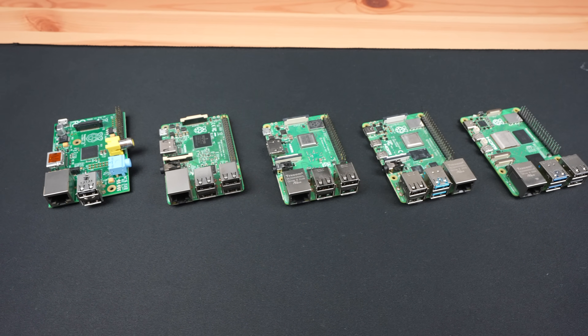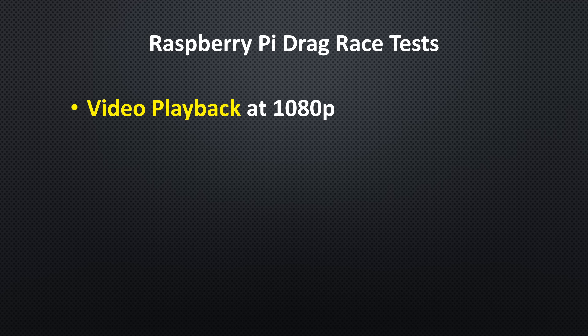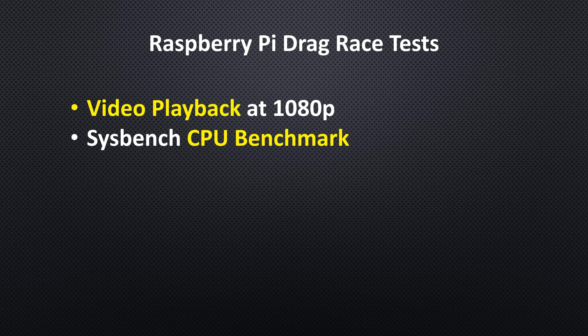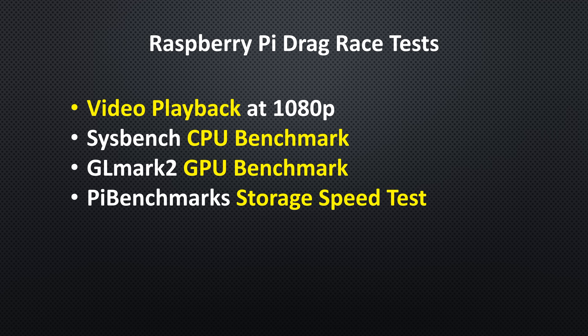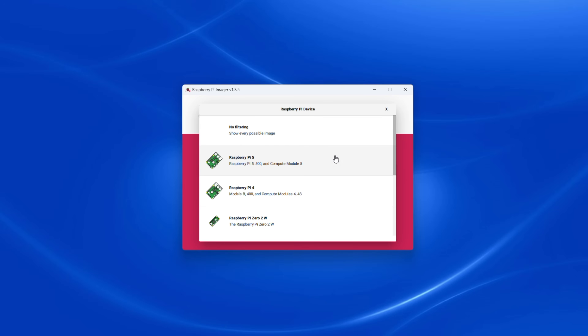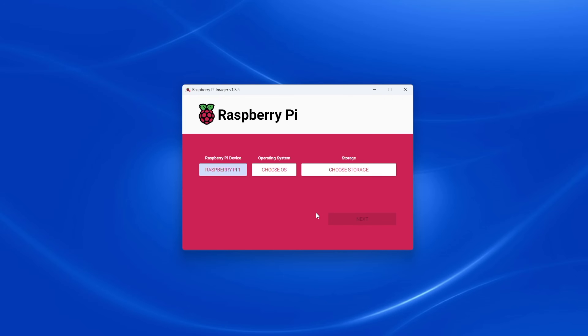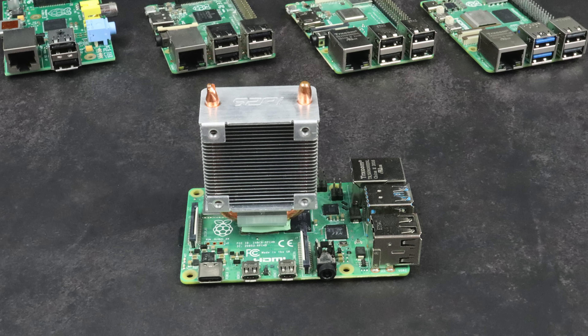Now let's boot them up and take a look at their performance. To compare the Pi's, I'll run the following tests: 1080p YouTube video playback in the browser, a Sysbench CPU benchmark for both single-core and multi-core, a GLMark2 GPU benchmark, storage speed using James Chambers' Pi Benchmark script, an IPerf network speed test, and power consumption at idle and with the CPU maxed out. To keep things consistent, I'm running the latest available version of PiOS for each Pi, testing all on a 32GB SanDisk Ultra microSD card, and using an ice tower cooler on each to prevent thermal throttling.